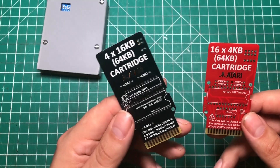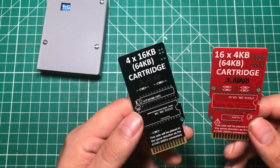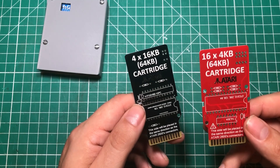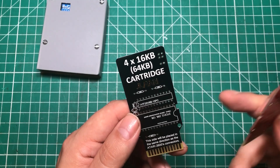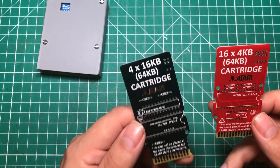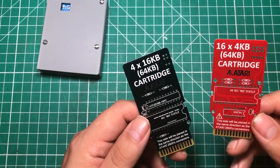My father has passed away and one of my best memories of childhood with my dad was playing a baseball game on the Atari that won't fit on a 4 kilobyte cartridge. So I'm really looking forward to making this 16 kilobyte one so I can play that game, and summer games, and things like that that I used to play as a kid.